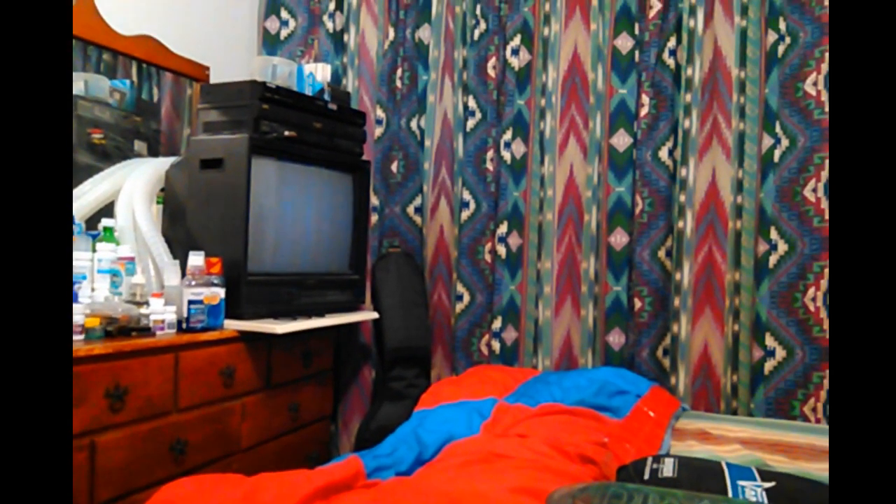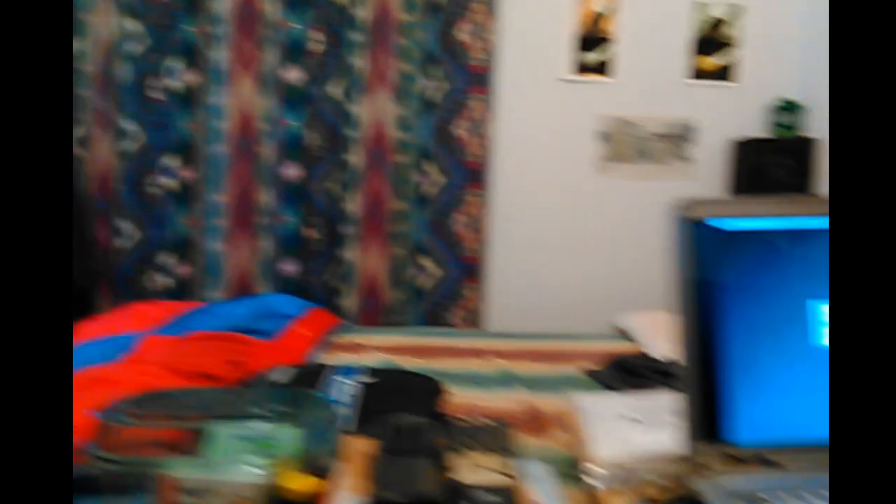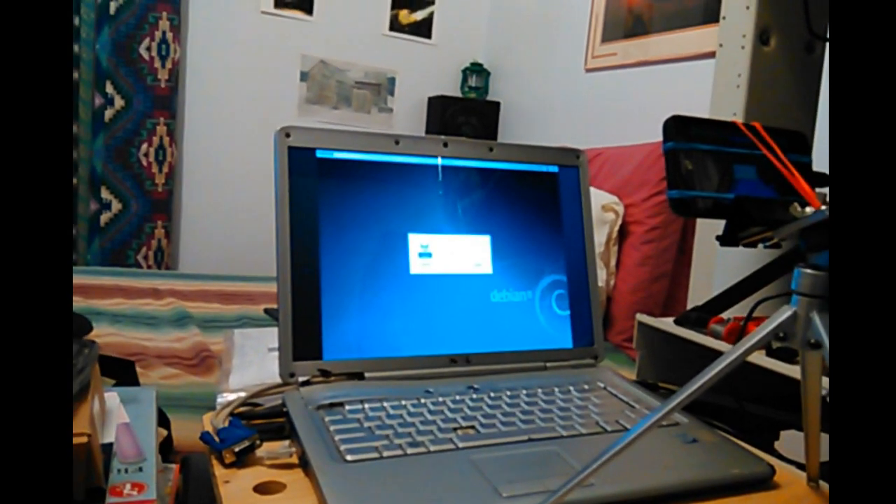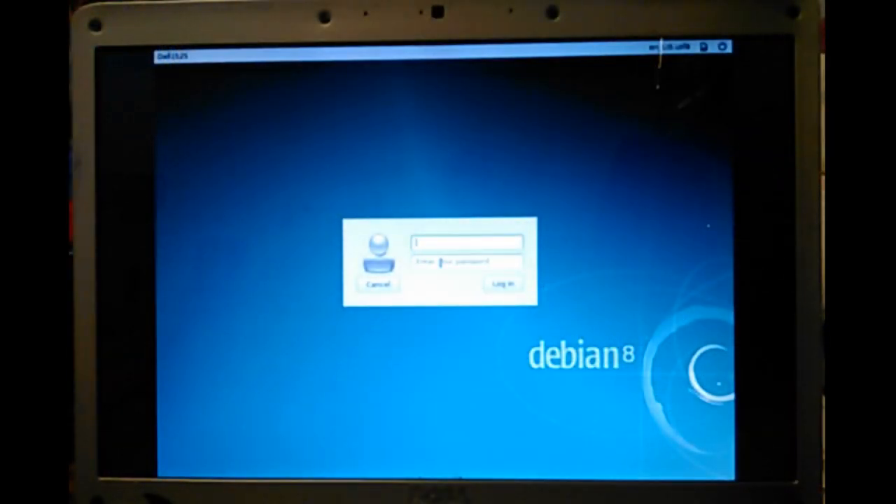This is how I've been watching TV for years — I actually don't do it as much anymore. The log-on screen is there now. Let's go back to the other camera.